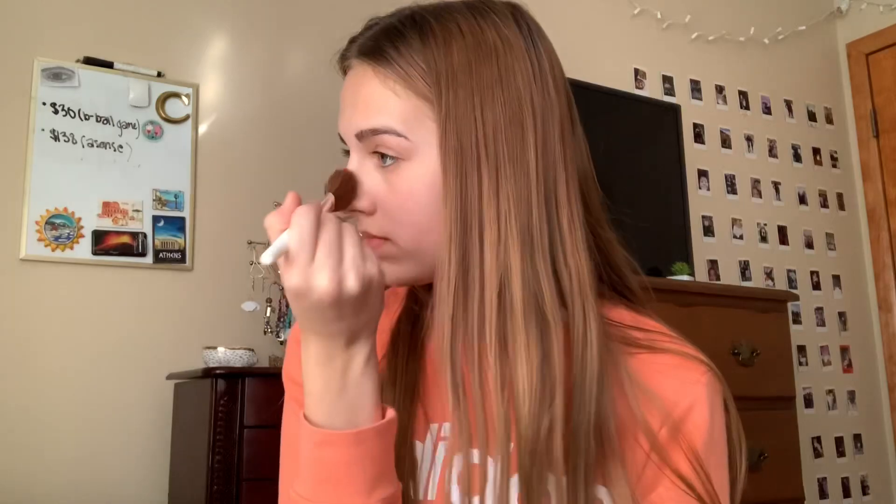Then I take just a little bit more and I do the sides of my nose. I don't really do this to make my nose look smaller, because I know I have a huge nose no matter what — but it just adds that little bit of tone to your face. Then I also just blend a tiny bit out into my hairline, kind of around my forehead.